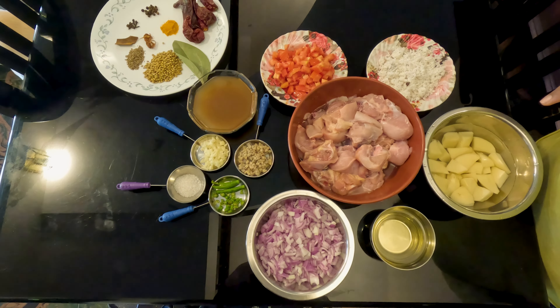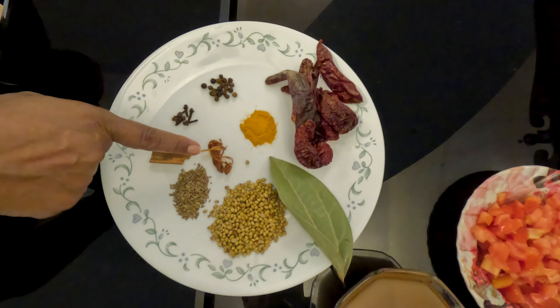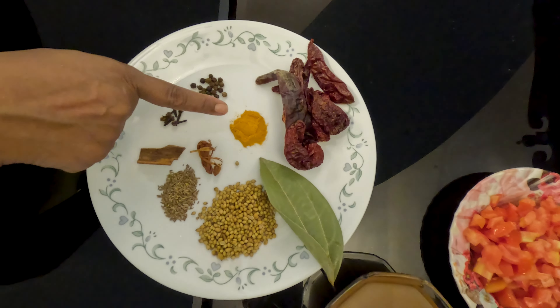Here are the ingredients to make the dry masala for red chicken curry: six Kashmiri chilies, one bay leaf, one tablespoon coriander seeds, half teaspoon jeera seeds, one inch cinnamon stick, five cloves, twenty peppercorns, a quarter petal of mace, and half teaspoon turmeric.